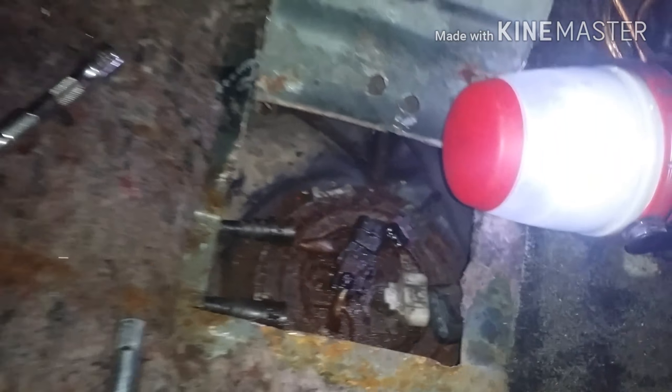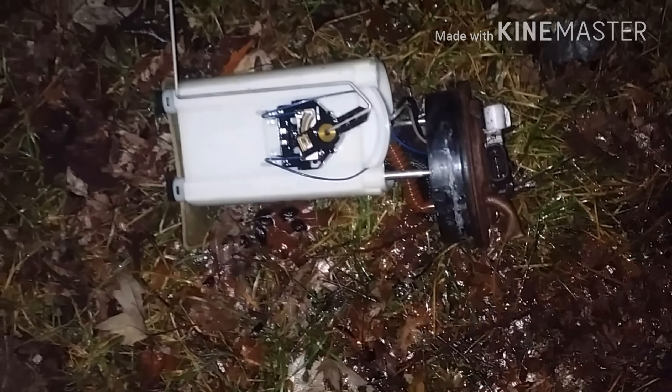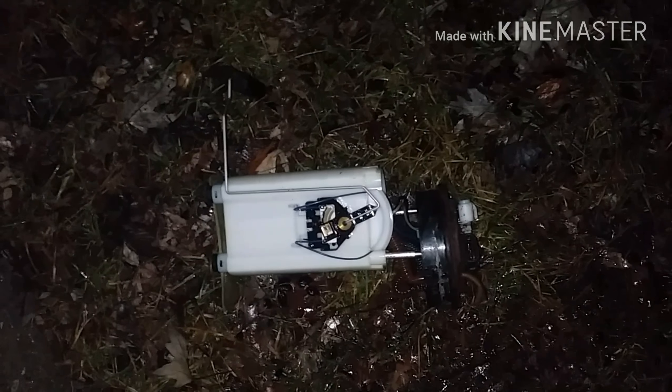So I'm about to pull this out now and see what we got. Got the old one out right there. So I'm about to go on and assemble the new one and go on and drop it back in.